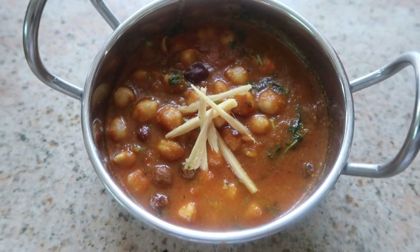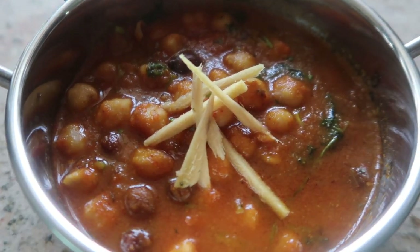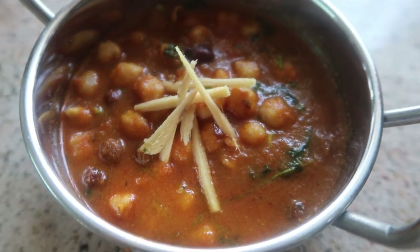For the kids' lunch box, you can add chapati, puri or dough. You can add a small masala and vegetable pulao — a very tasty recipe.